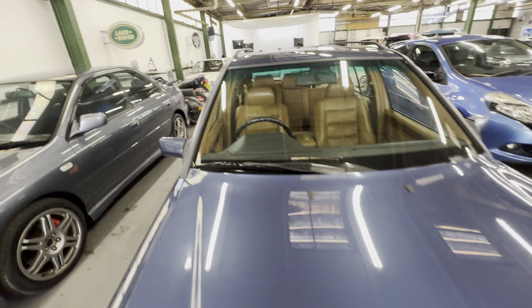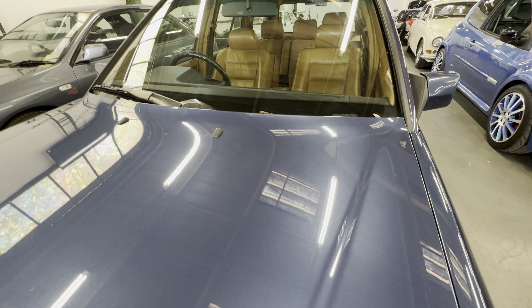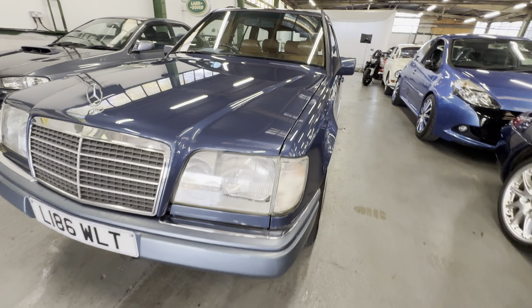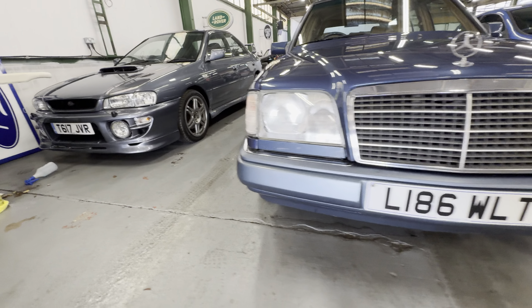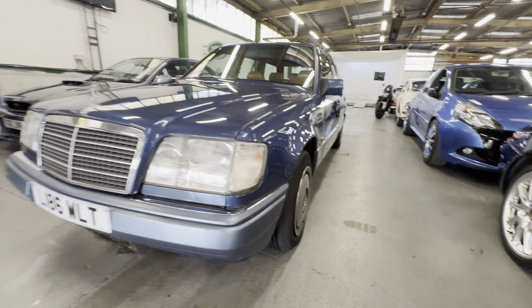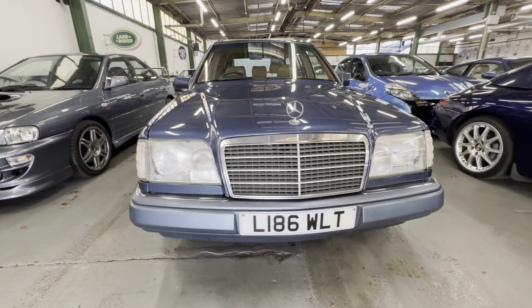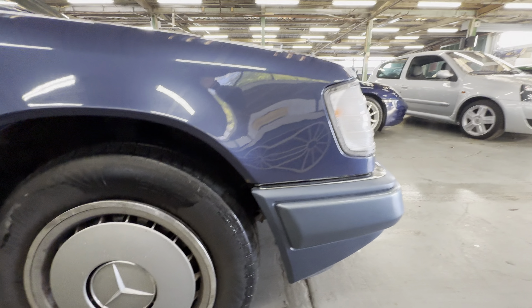Looking entirely across the bonnet — no dings, no dents, no nastiness there. One little stone chip and that's how honest I'm going to be. Crystal clear grills, all intact, no bits missing. Down onto the bumpers, nice and tidy all the way across the front end. There's a little scuff on the corner there but not bad at all.